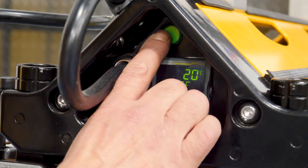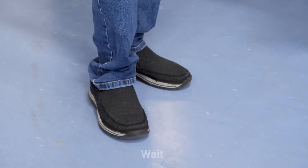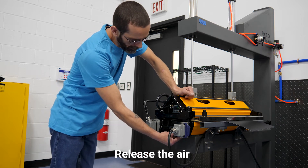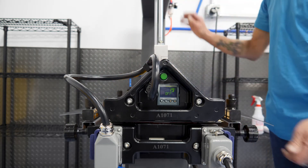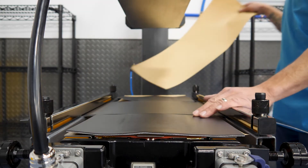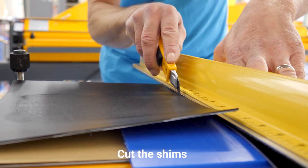Let's fire this bad boy up. And now we wait. Now that the vulcanization is complete, we release the air pressure, lift the press, and cut the shims. Belting made easy.